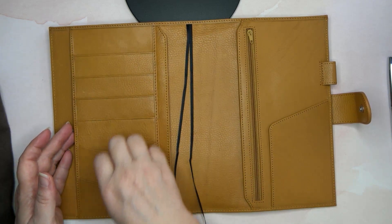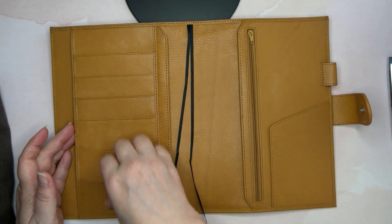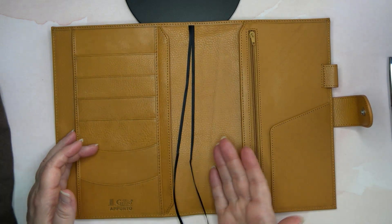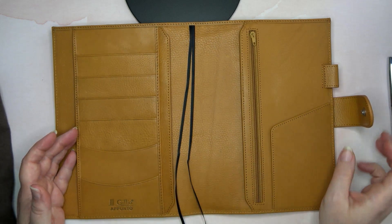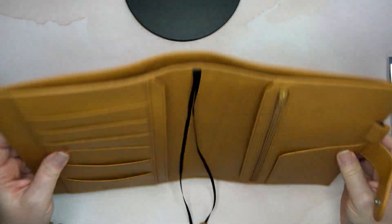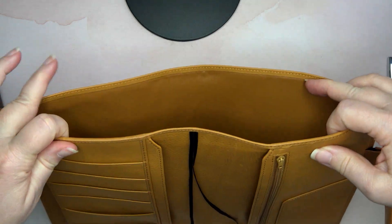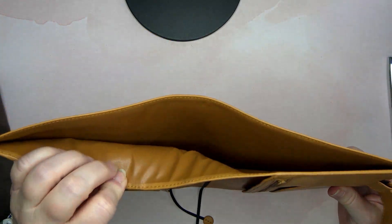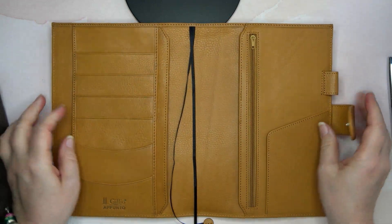You have one shorter pocket and then one, two, three, four, five more pockets for a total of six credit card pockets. You also have the large pocket in the back, and I like that it's almost the exact same color — it may be the exact same color. A lot of planners will have a different color on the inside back there.